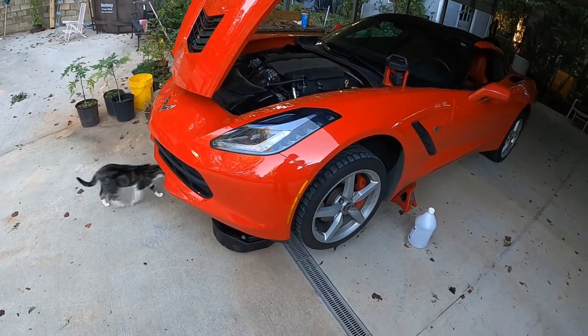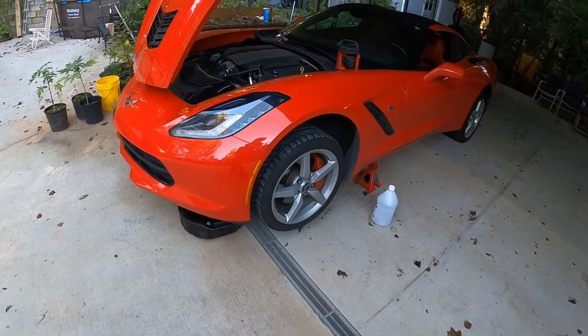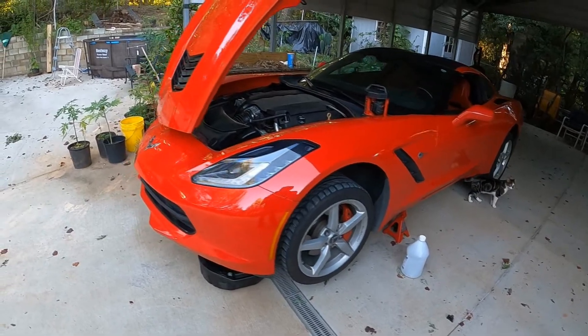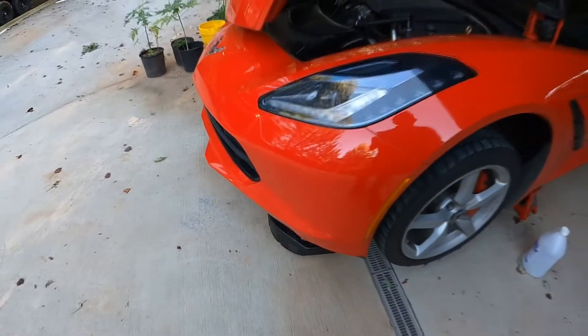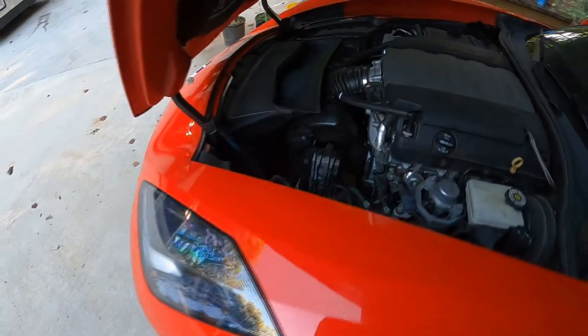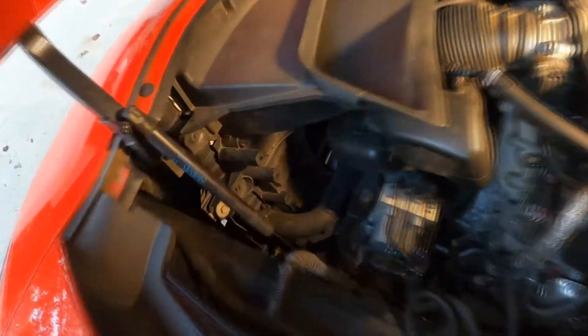Hello everybody. I've got the C7 Corvette on jack stands because I'm going to be changing the engine coolant. I need to get some clearance so I can place my drain pad underneath. This one should be pretty easy because we've got the drain plug right there.